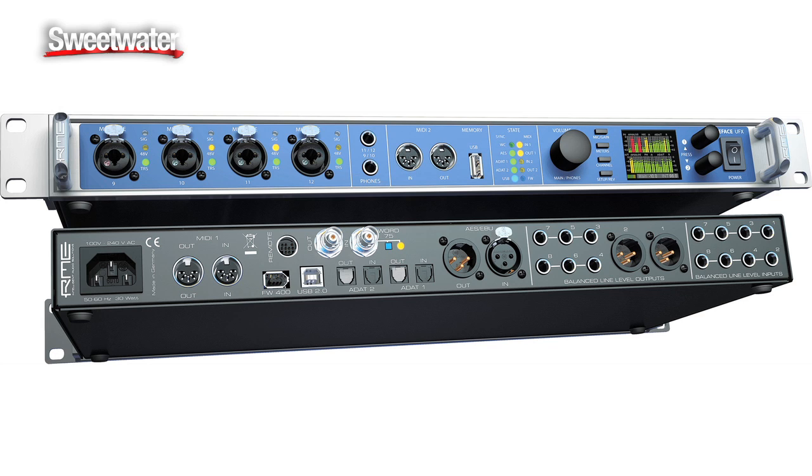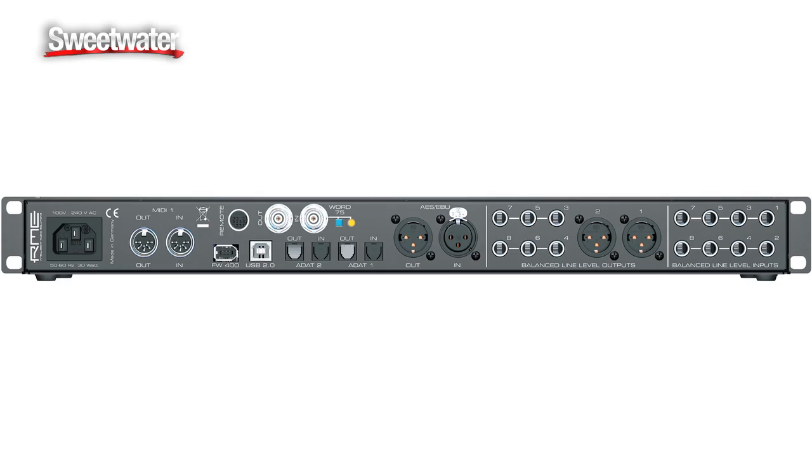The Fireface UFX is a USB and Firewire interface that works on Mac or PC. We're supporting USB 2.0 and Firewire 400 at ultra low latencies. The unit itself has eight line inputs, eight line outputs, four mic preamp or instrument inputs, and dual headphone outputs. It's also expandable digitally via ADAT and AES-EBU. Sixteen channels of ADAT are available at 48k, eight channels at 96k. The unit can operate at 192k natively, with no problem at all for all channel counts via USB or Firewire, meaning all your inputs and outputs are available simultaneously.